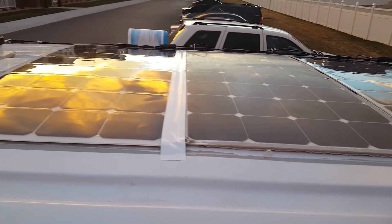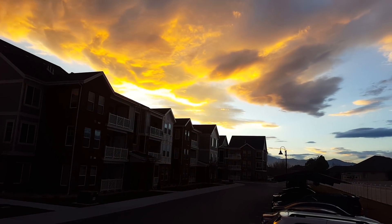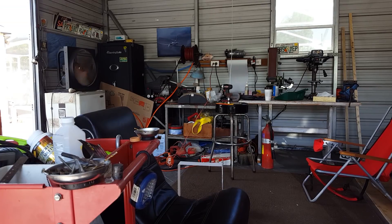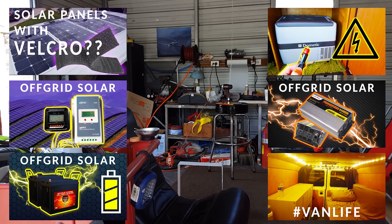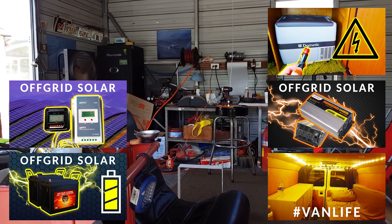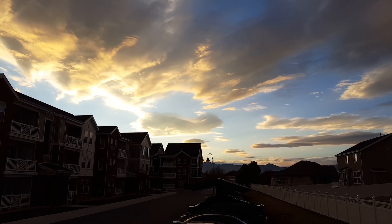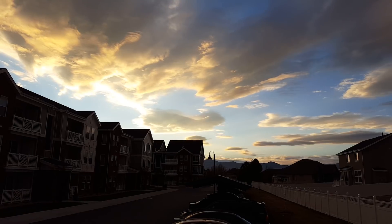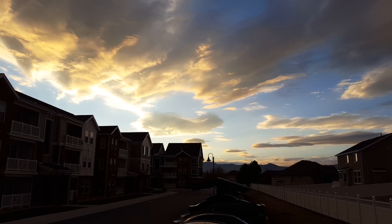The links for all the parts I use in the solar power system are in the video description, and there's the full solar playlist link too, which covers everything in depth on how to do every section of it. I'm told it helps explain things very well even if you don't have any previous knowledge, though I'm definitely biased since I made the videos myself. Let me know if you have any questions and I'll give a shot at answering them — I'm not a doctor, so take my advice with a grain of salt. Anyway, thanks for hanging out with me today. I'll catch you next video.